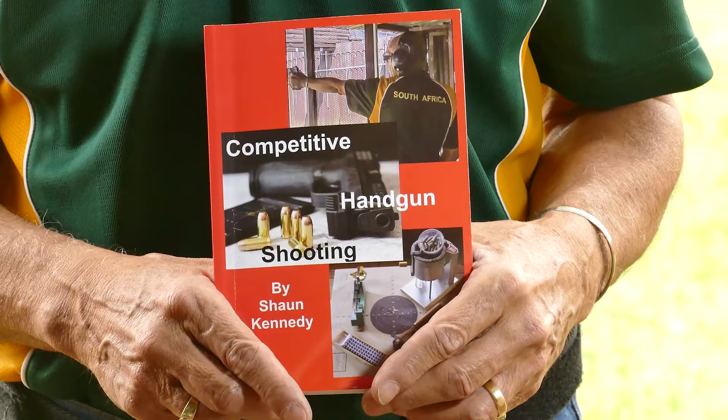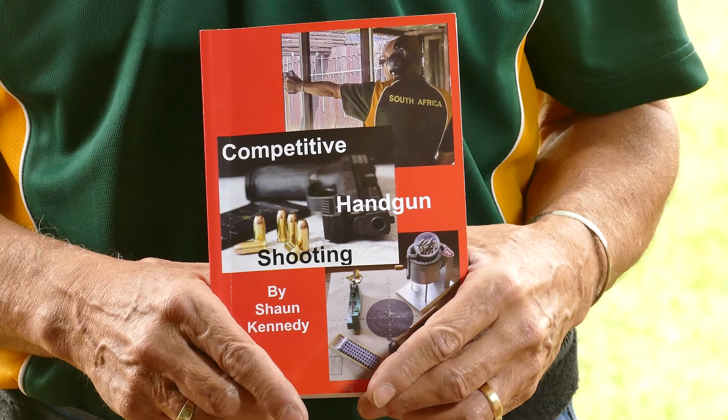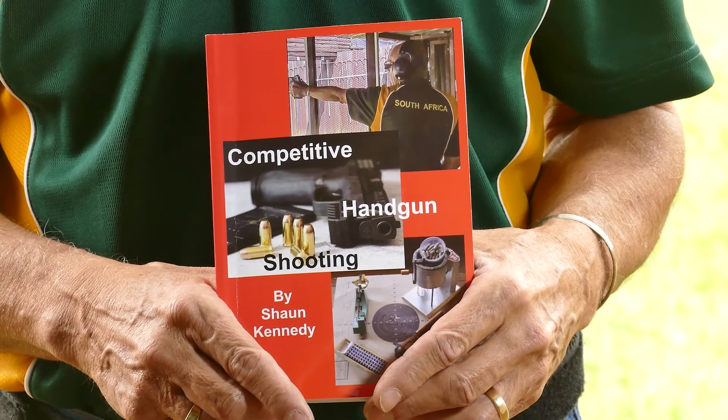The series of articles and videos that we're going to do on the Wilderland website is actually covering the material found in the new handbook that I've recently published called Competitive Handgun Shooting. It'll teach you all the basics — how to plan, how to reload, and in fact how to become a top end competitive shooter if that's where you want to go. Use the book, and there's a special offer that will be published in Wildland Magazine if you decide to take a copy. Enjoy the book!